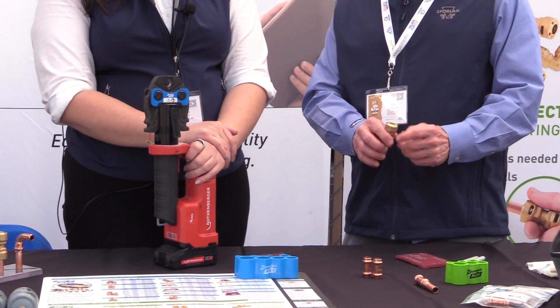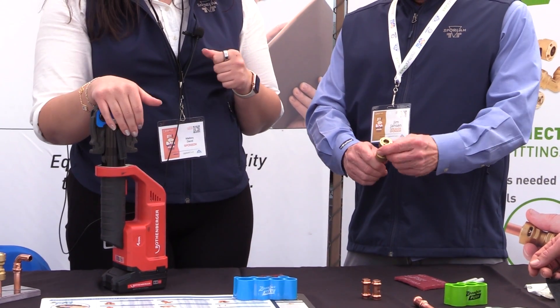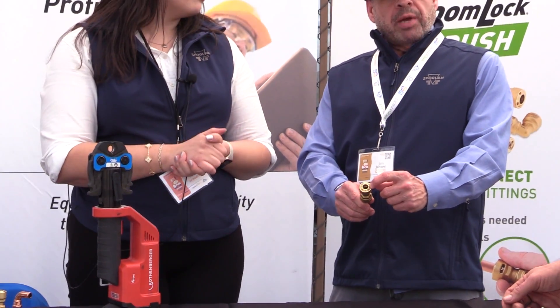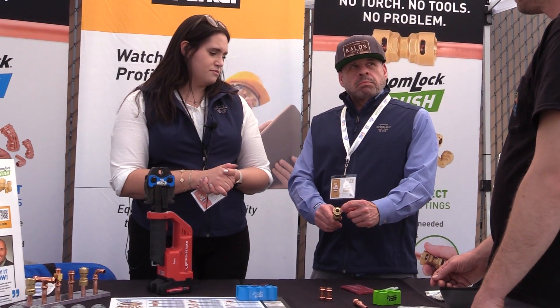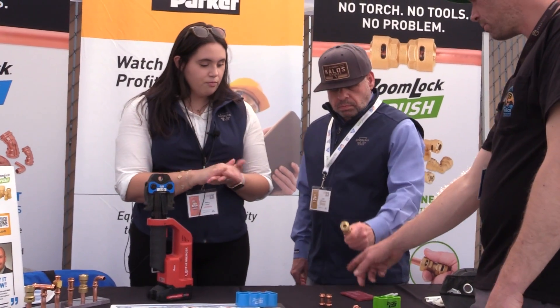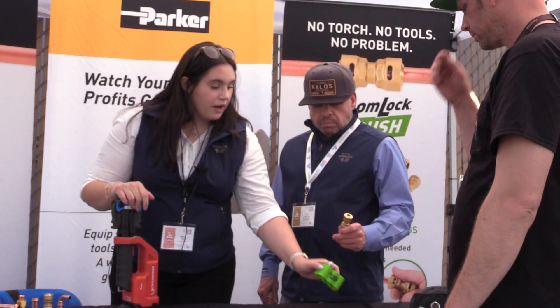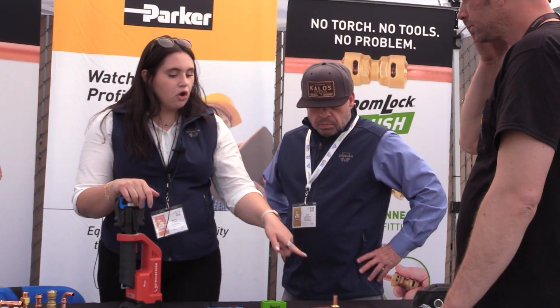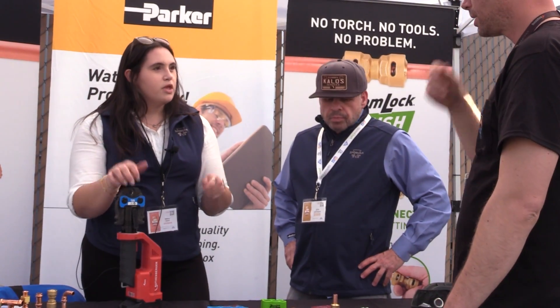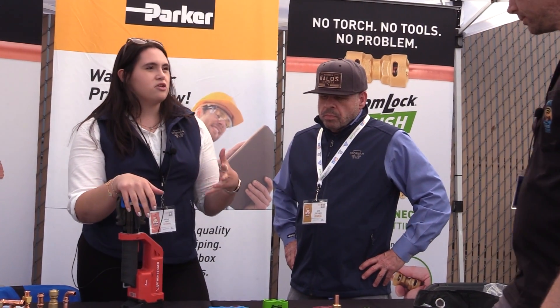ZoomWalk Push is pretty self-explanatory — you just have to clean it up and push it on. Just don't put anything in here that you ever want to get back out — that's our rule of thumb. We do have the depth gauge as well. ZoomWalk Push also has a stop in there, so you'll feel it when you hit that spot, but it's going to reassure you that it's all in place.